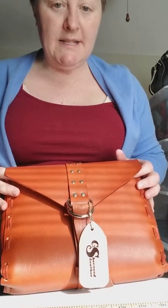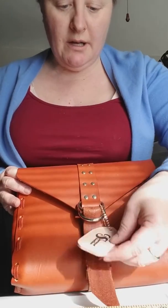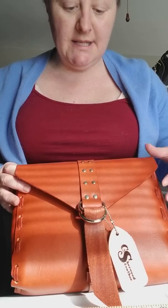Hi, this here is an Etsy bag. It's handmade in New York by Sherwood Leather. The maker's name is Kathy Sherwood. You can find her on Etsy.